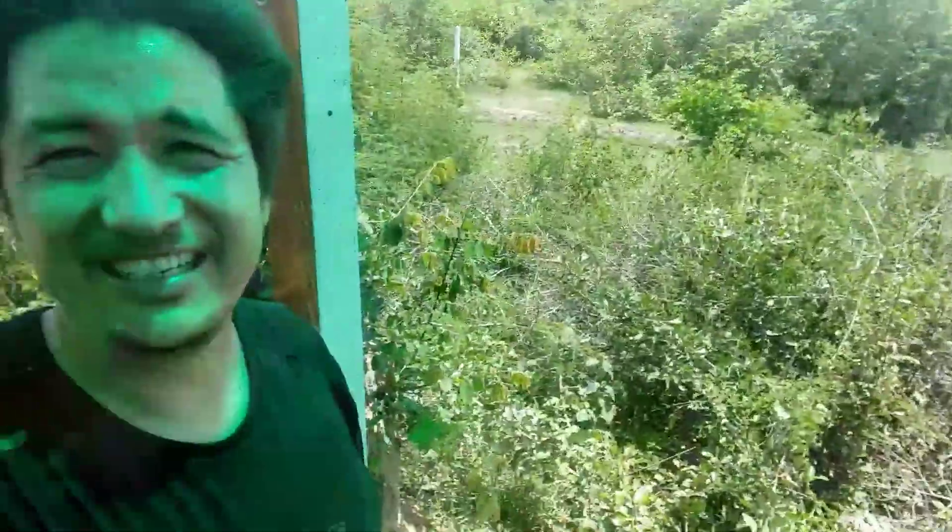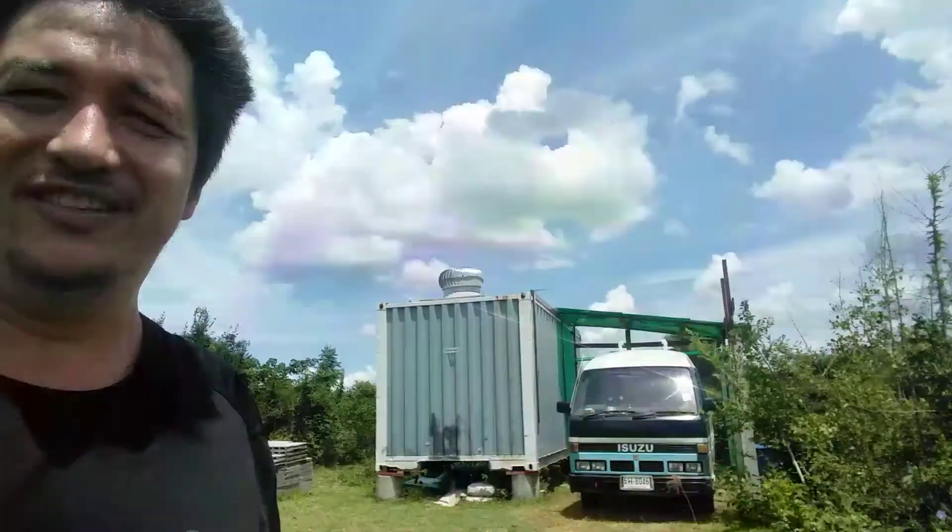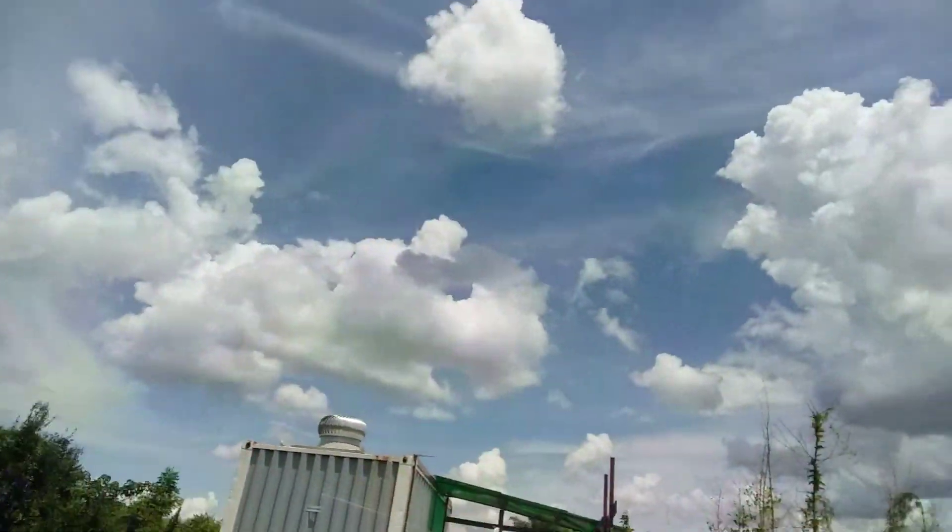Just wanted to give you a quick update on the progress here in Tri Cove City. It's hot and I've got a long drive to do. Here's what the view looks like from the side lean-to.